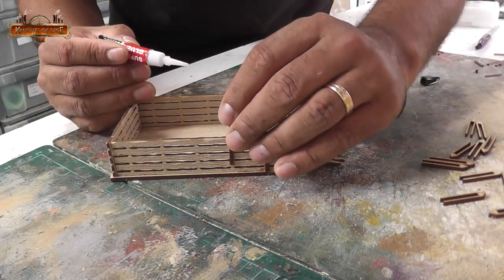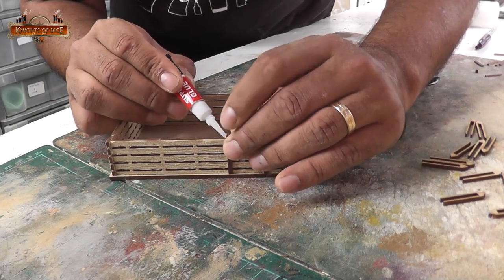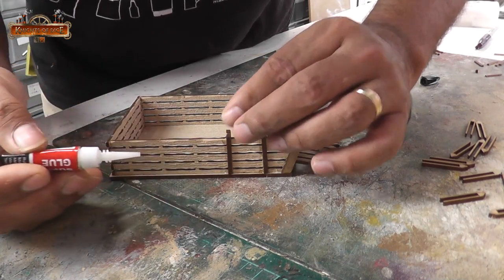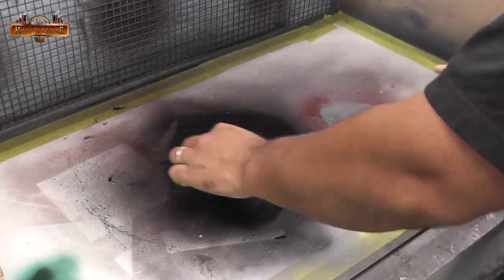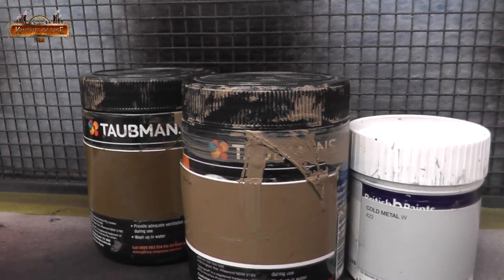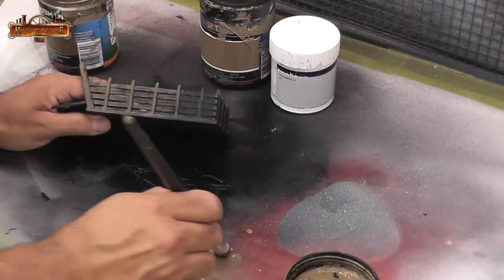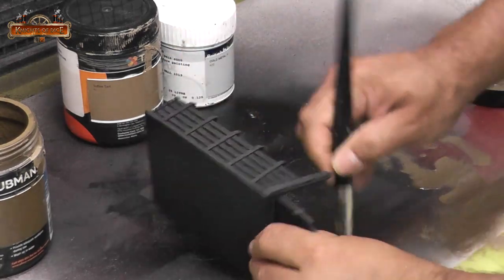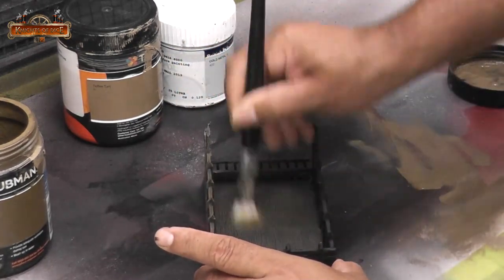I like to use superglue sometimes to affix small parts to my kits — it just makes it a lot easier than having to naff around with PVA. And that's pretty much it; the rest of it is just painting. I always start with a flat black base coat, and I've picked two different colours of brown and a very light grey. That light grey I'll add at the very end — that will give me the appearance of very old aged wood.